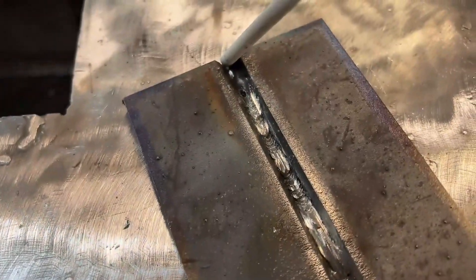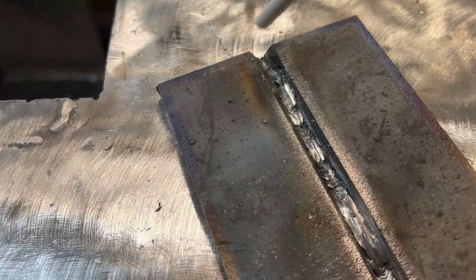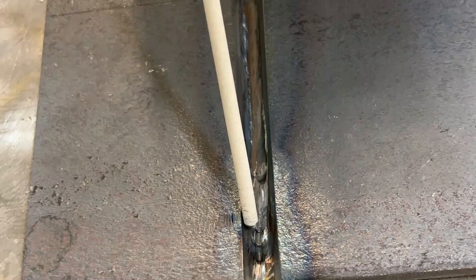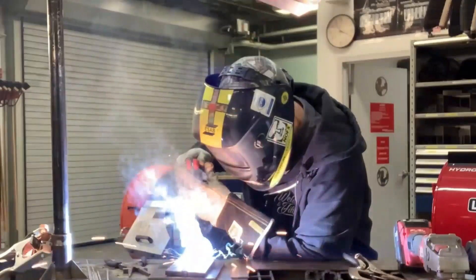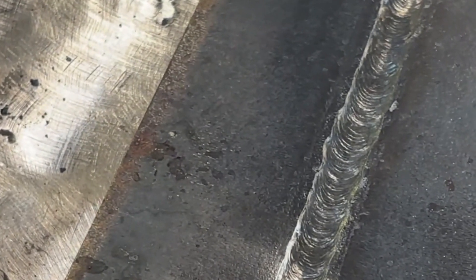Now we're going to move on to our fill and cap, also known as your hot pass. With that root pass complete, we ran the grinder through it quickly just to break down any high spots. We're going to run one large stringer for the hot pass and then a nice little weave for the cap. When you're doing that fill pass, it's really important not to burn your edges away — you want to rock or carry that weld metal up the side wall. The idea is to come as close as possible without burning into that edge. I usually like to leave between a 1/16 and 1/8 of an inch from the top. At 118 amps, this weld is going to run nice and hot, doing a small wiggle side to side.